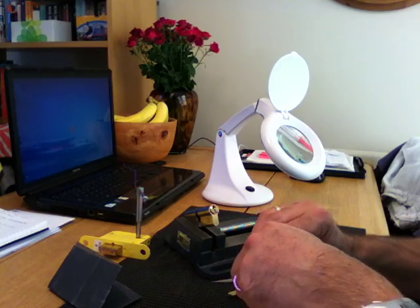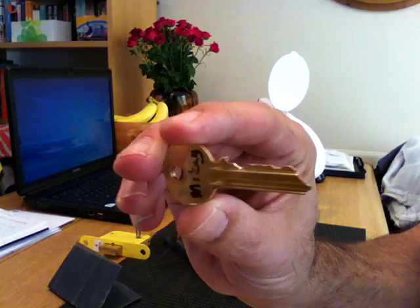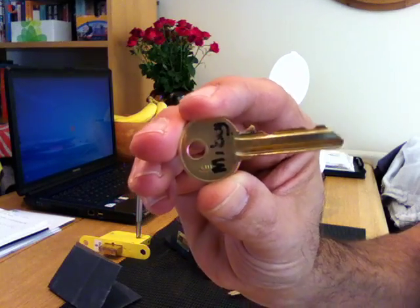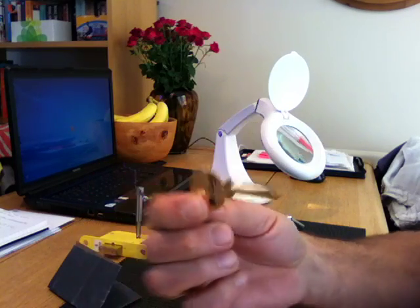See that? That's Mikey's key - that's what he made, that's what this lock was made for. And that's what it should look like - I can hold this up for you.